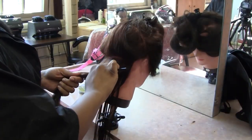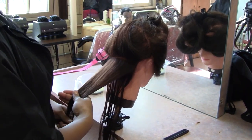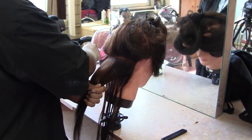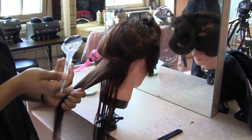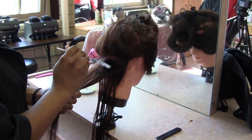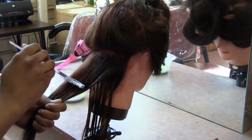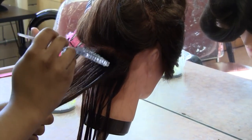First, section the hair. Then apply the semi-permanent hair color. Two, let it set in for about 25 minutes. Three, rinse the color out. Four and five, shampoo and condition the hair thoroughly. Six to seven, blow dry and straighten. Then eight, style to your desires.